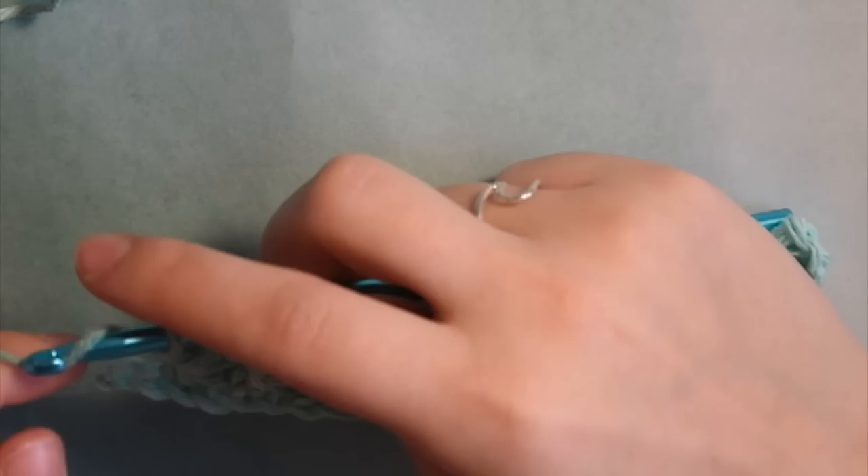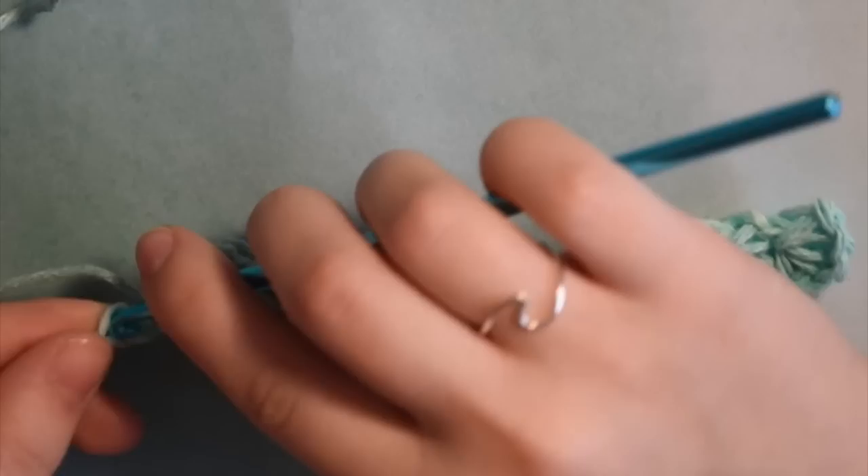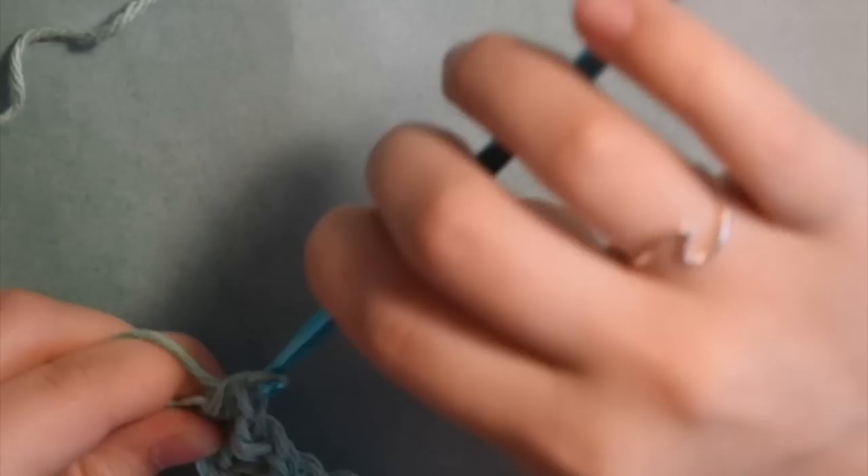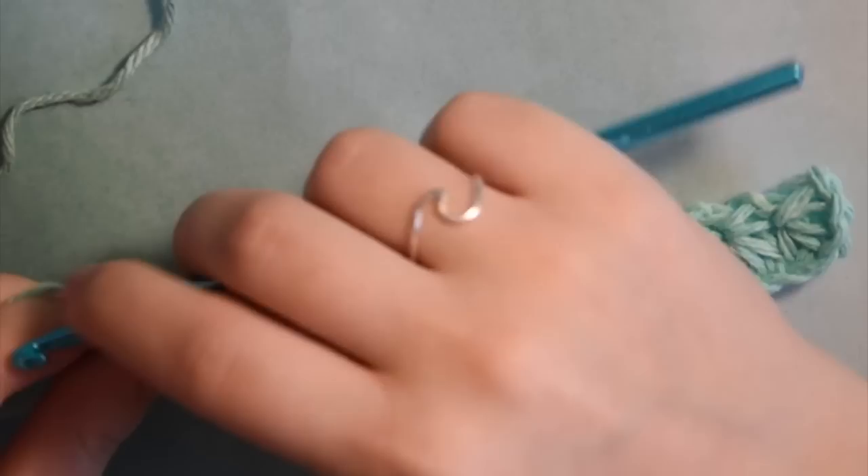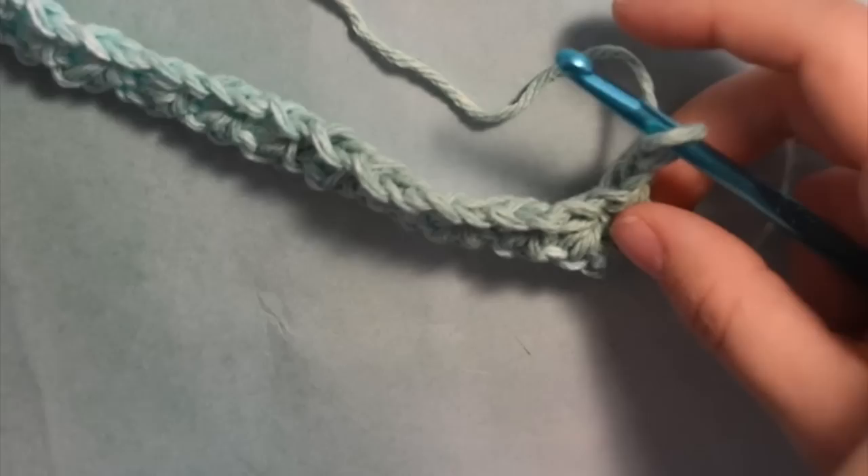Yarn over, pull through all 5 loops. If you did your stitches correctly, when you get to the end of your row you should have 1 chain left. Place a half double crochet in that last chain, then chain 2. At the end of every star stitch row you chain 2. Then flip your work over.